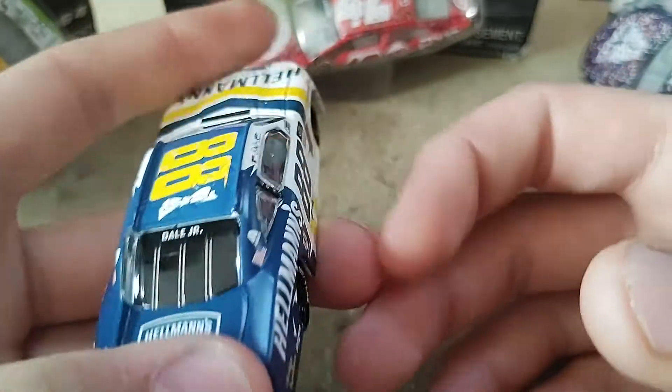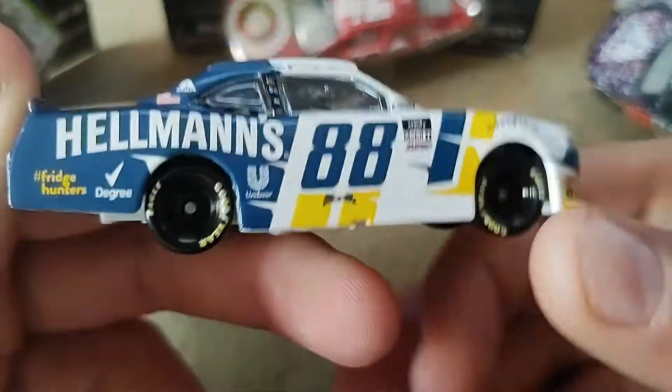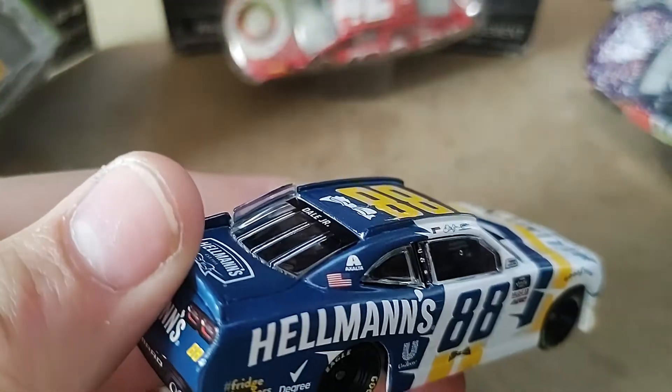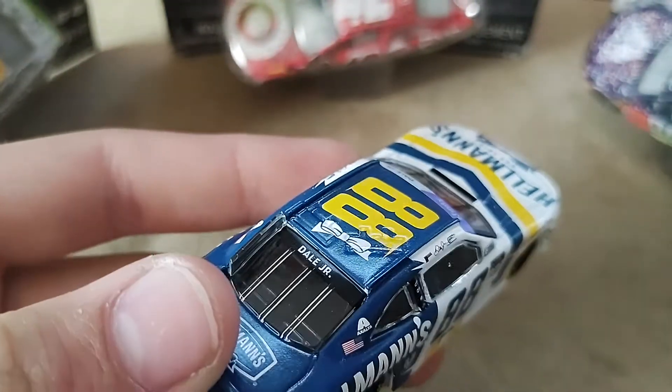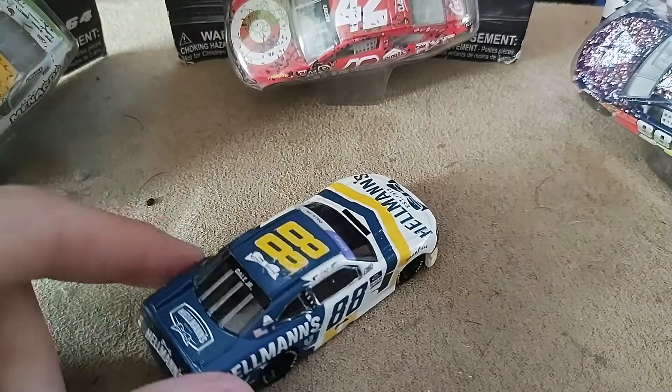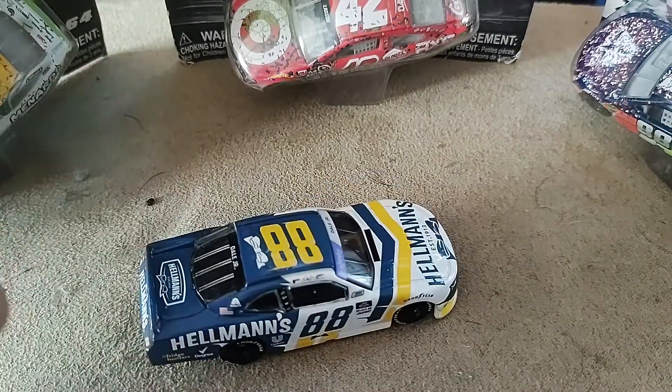Let me know down in the comments what you guys think of this diecast. If you're picking this up from Plan B Sales or Circle B Diecast, be sure to use code ULTIMATE for five dollars off shipping on orders of twenty dollars or more on Plan B Sales or Circle B Diecast.